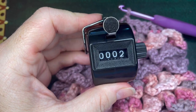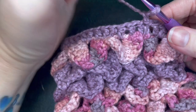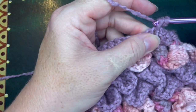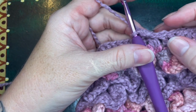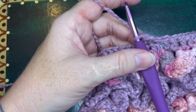Moving into row two of the cuff — super simple. Just place a double crochet in the top of every single double crochet all the way around. At the end you'll have 36 or 48 double crochets. Slip stitch to the top and weave in your ends, then we'll attach the strap.